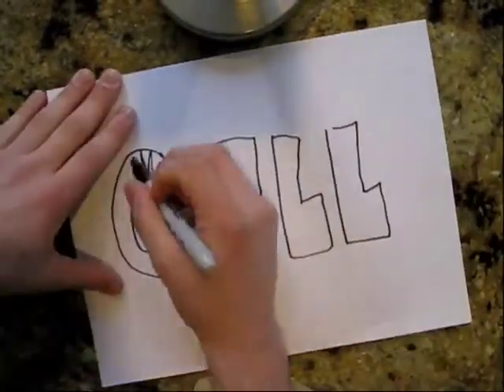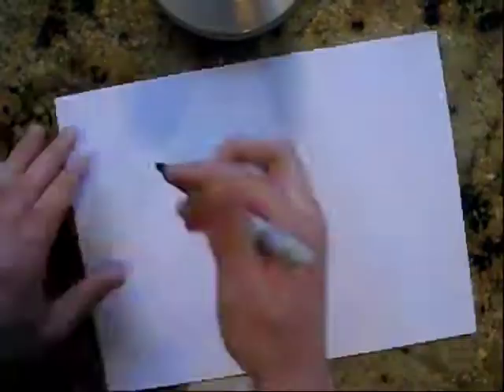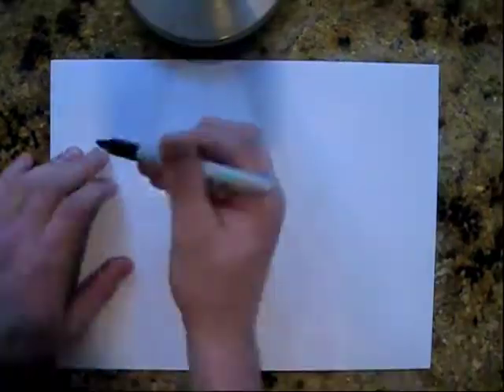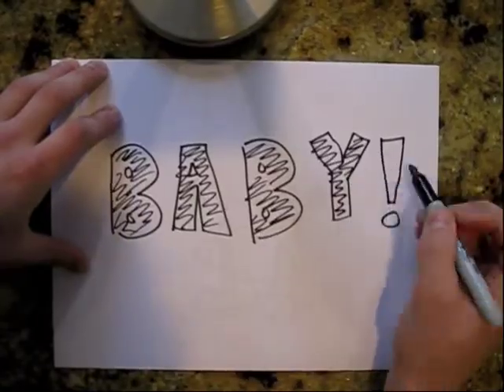It's cell walls, baby. Support the cell walls, baby. Support the plant's body.